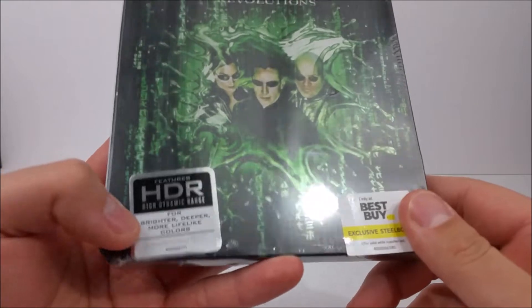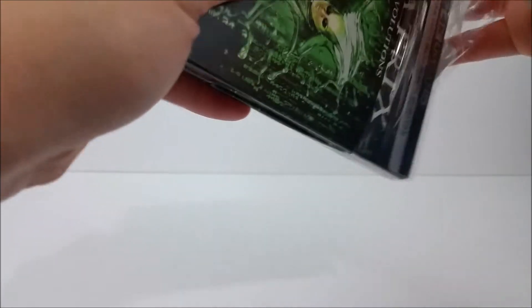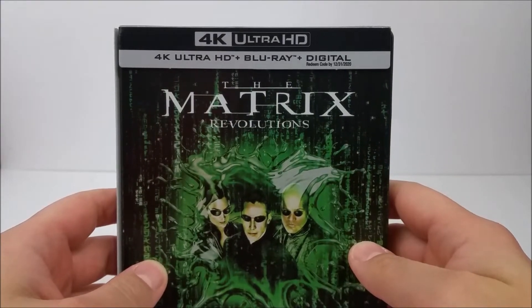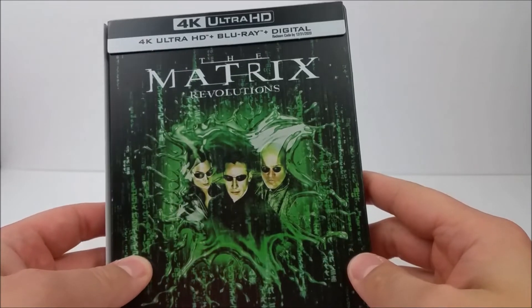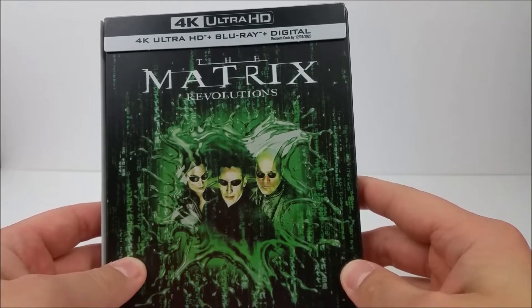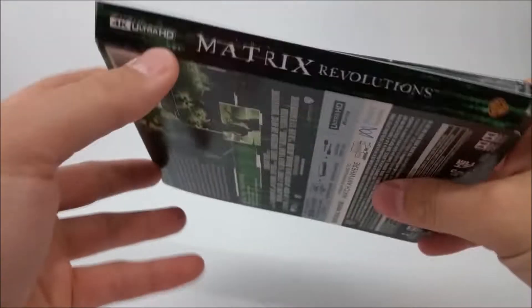Then you have your HDR high dynamic range sticker right there. Let's unwrap it. At the top right here on the J-card it says 4K Ultra HD — you get a 4K disc, Blu-ray disc, digital copy, and I believe in this one there is also going to be a third disc which will hold your special features as well, which is pretty cool. At the top it says The Matrix Revolutions.